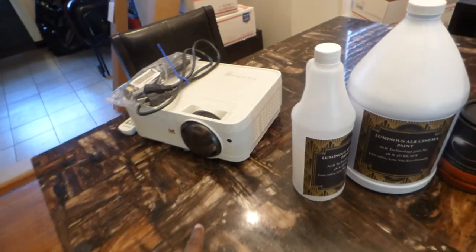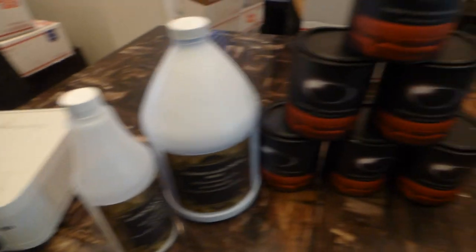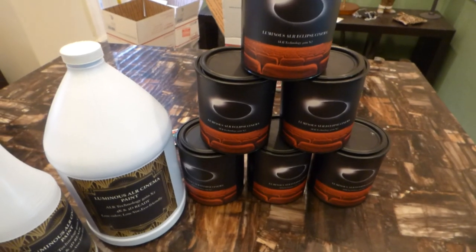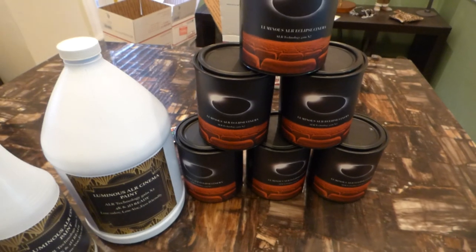We had three projectors for doing test demonstrations with our screen paint. Because we have finalized our product line — which means we don't have to design any more forms of screen paint — we are happy with the paint we have now. We have more than enough screen paint to last us for a couple of years before we develop anything new.